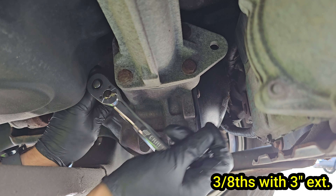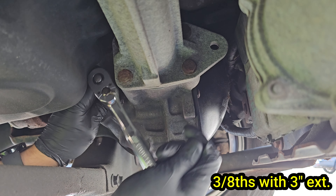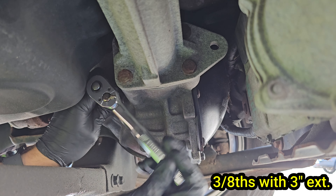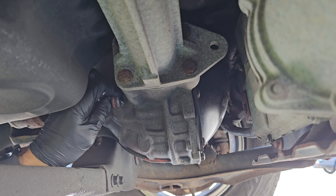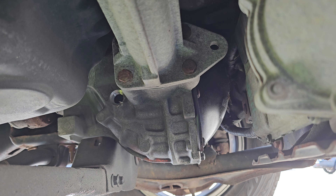These front differentials do not have a drain plug, so we will have to use suction to remove the old fluid before we can refill it. Once it's loose go ahead and remove the plug. If you see any old thread sealant or other debris go ahead and remove it so it doesn't fall into your diff.